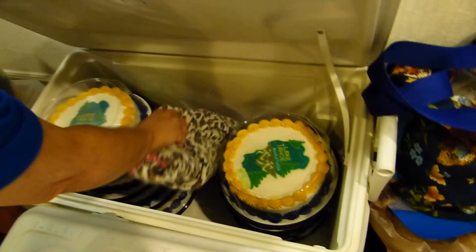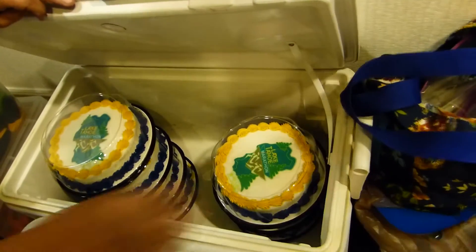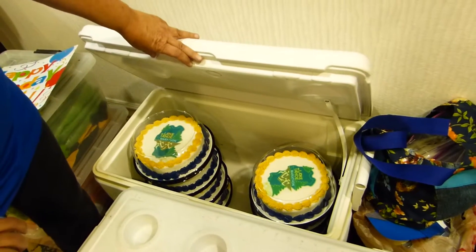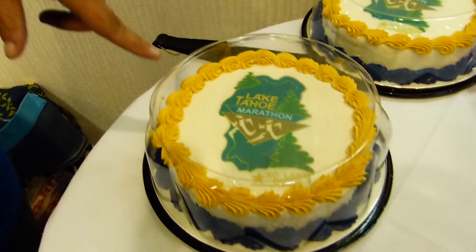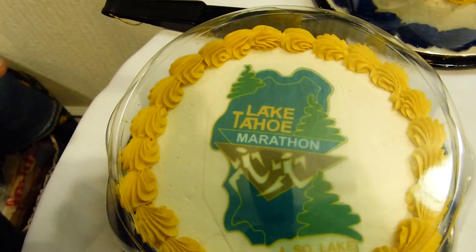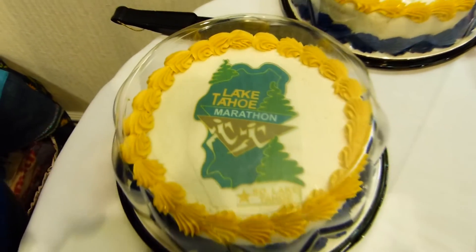I'm Diane Lougheed, and I make birthday cakes for the Lake Tahoe Marathon. This is my seventh year. We've got a cake for everybody — this year we have 11 cakes. I took a picture of Liss's magnet, and Liss had it made up and they made it into a sugar sheet.